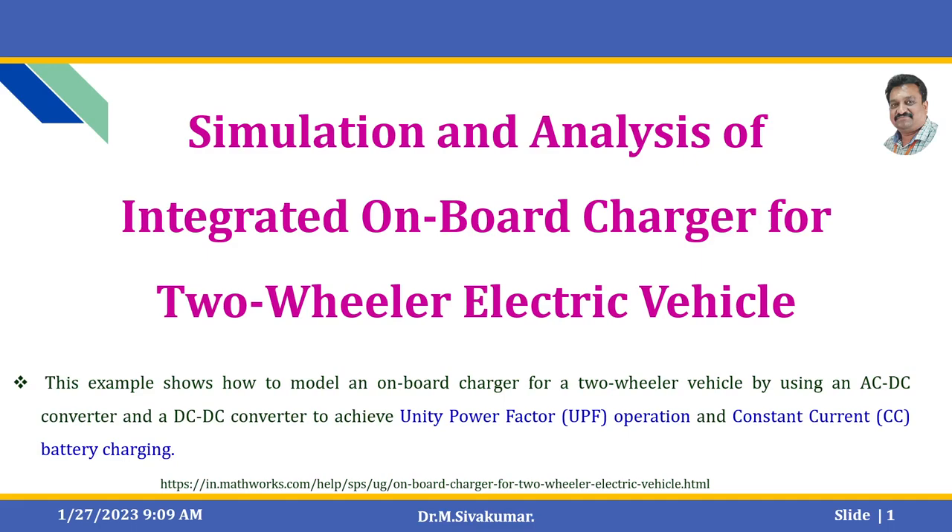Hello everyone. In this video we are going to discuss about simulation and analysis of an integrated on-board charger for a two-wheeler electric vehicle. This example shows how to model an on-board charger for a two-wheeler vehicle by using an AC to DC converter and DC to DC converter to achieve unity power factor operation and constant current battery charging. Let us see the model.